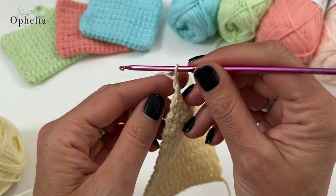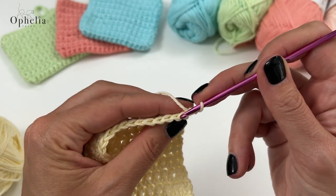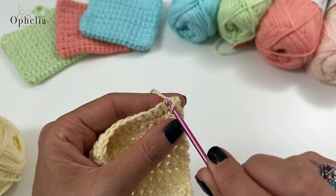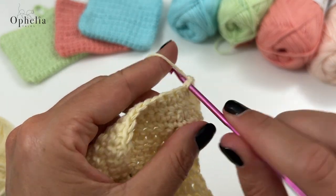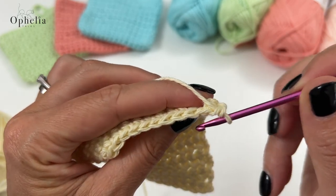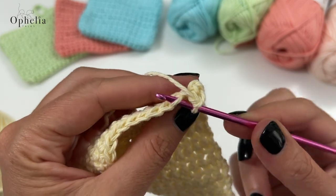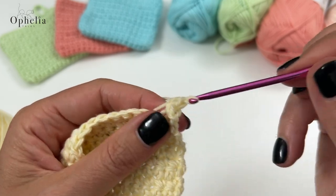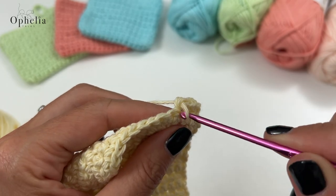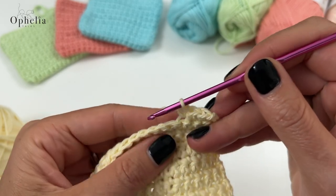My square is a nice little square - if you can fold it into a triangle and the edges meet, then you know it's a square. Now for my next row I'm going to do exactly the same: chain one, turn, but then I am going to be working in the front loop only. You look at the V and there is the back loop and this is the front loop - so just pick up the front loop this time, not under both strands.